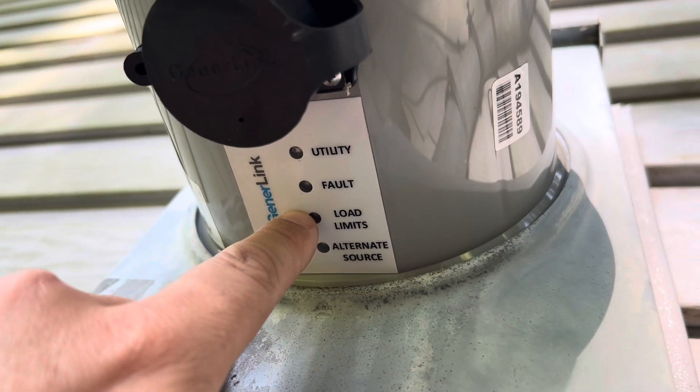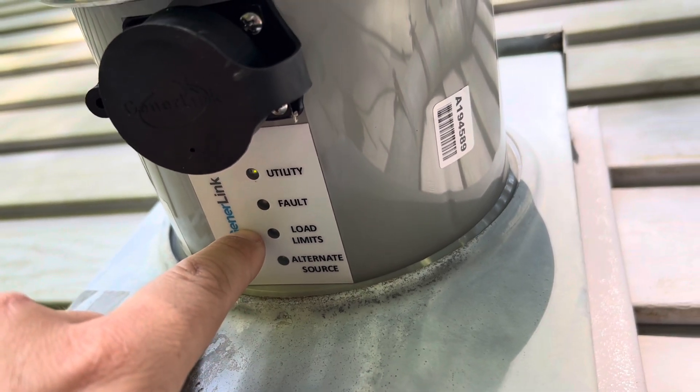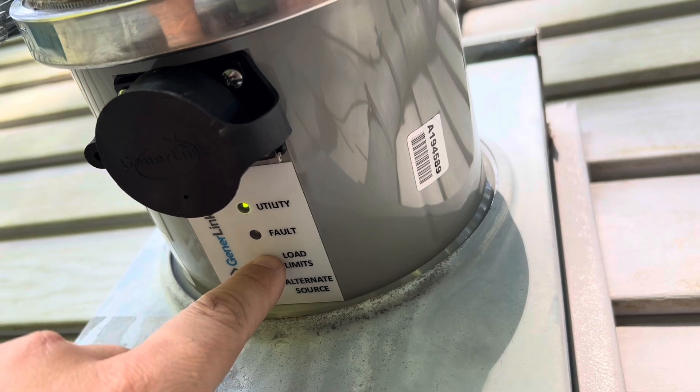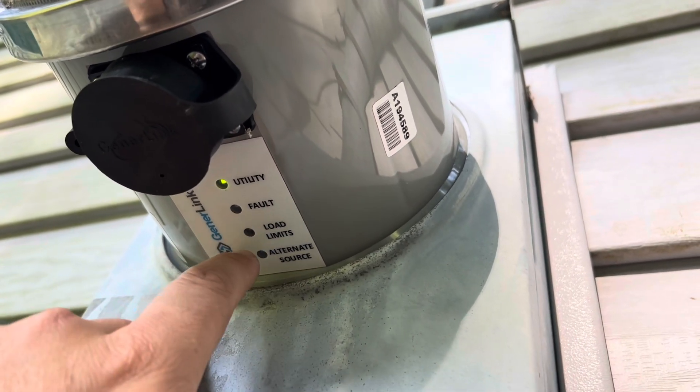Fault load limit — so if I have too much load on this, it will stop everything. And the only way to reset it is to turn off the generator and restart everything.